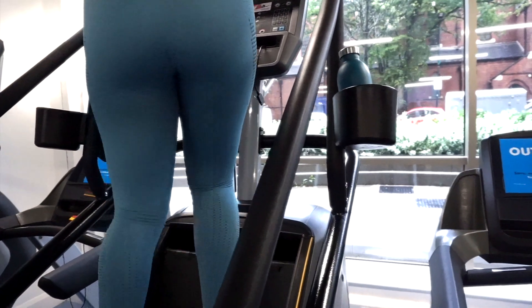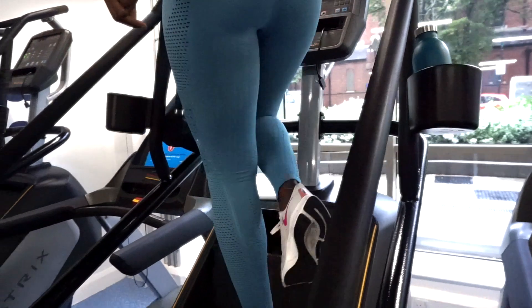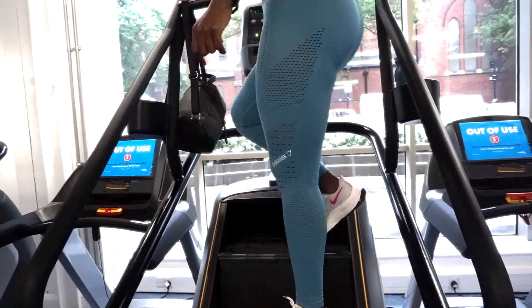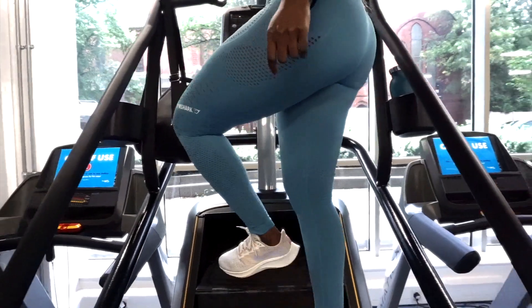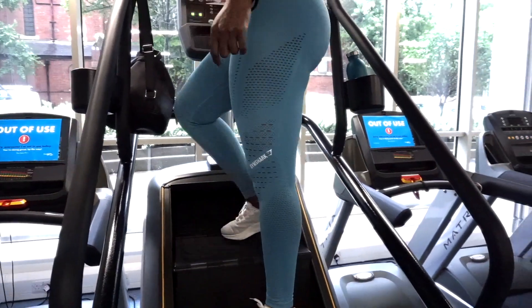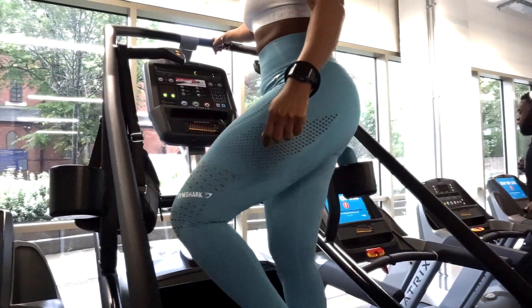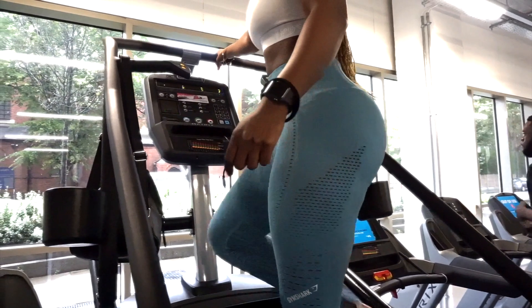The higher in speed you go, the more difficult it gets. You can also switch it up by going side to side or doing some kickbacks — obviously holding the handle because you don't want to drop and embarrass yourself.